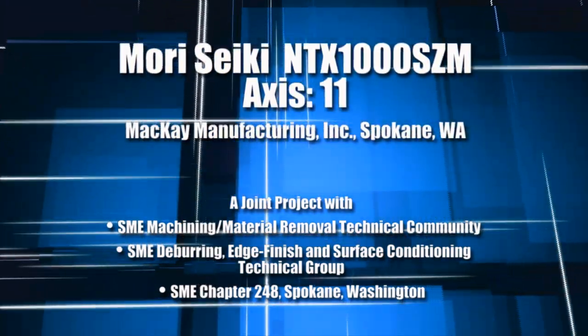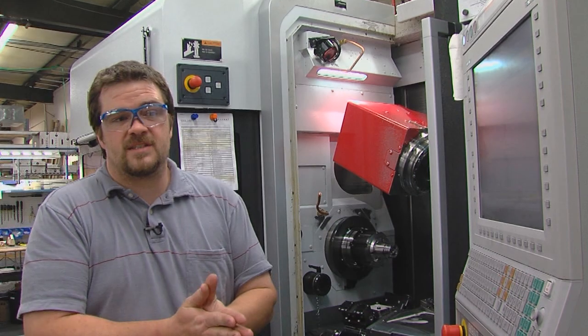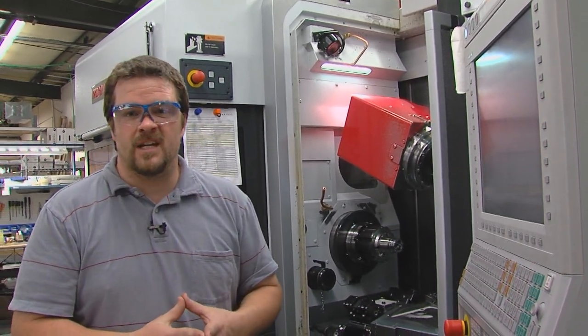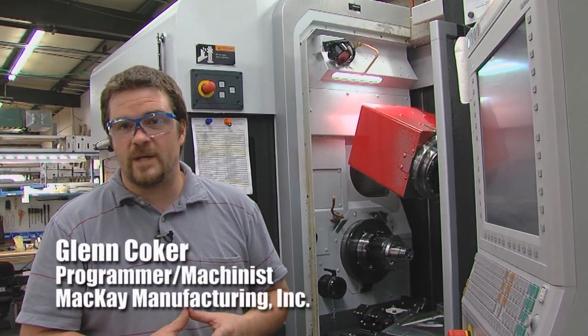This is a Mori Seiki NGX 1000 SCM. It's our newest machine — some of the highest technology available in this segment of machining. There are three on the west coast and we have one.